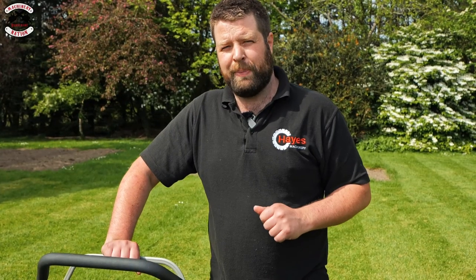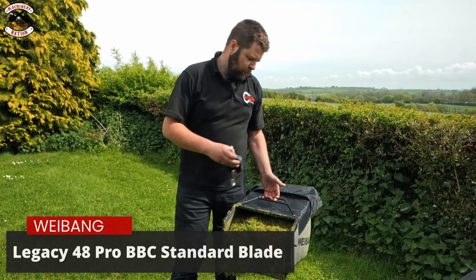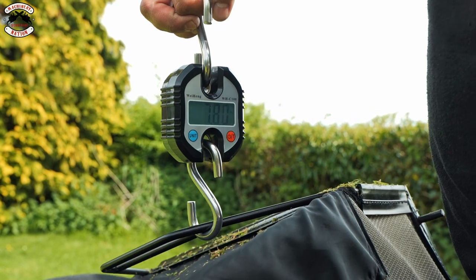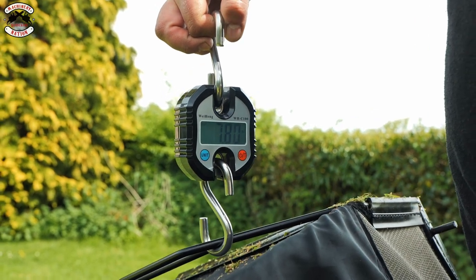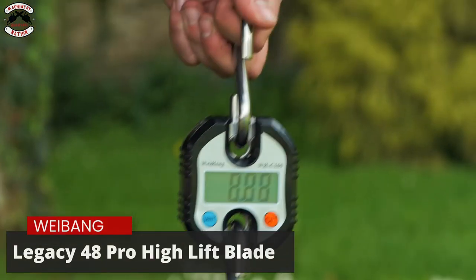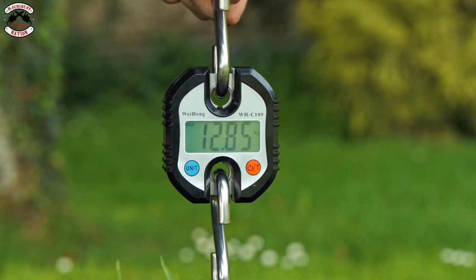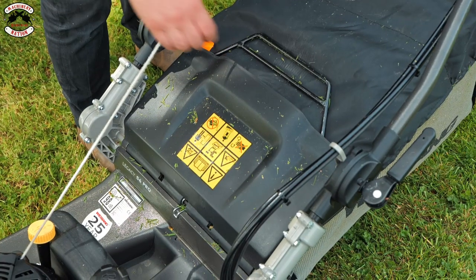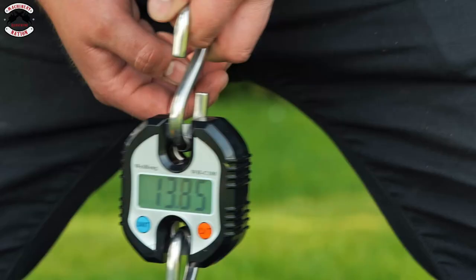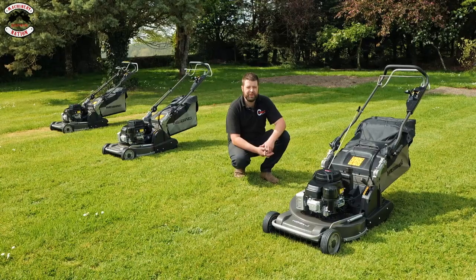Now we've filled up the grass bags, let's check the capacity of each one and weigh them. The 48 Pro BBC fitted with a standard blade weighs in at 7.8 kilos. The 48 Pro with a high-lift blade weighs in at 12.85 kilos. And the 56 Pro grass bag — that's heavy — weighing in at 17.65 kilos.